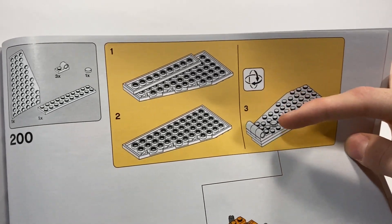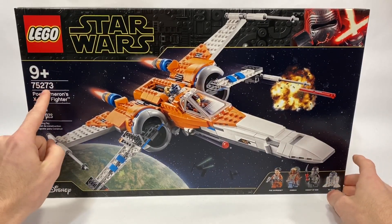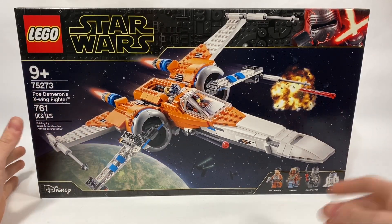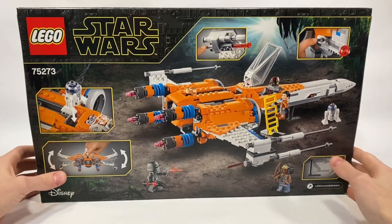Let's build my brand new X-Wing. Hey, that's JB, Brick Fanatic here. This is another 2020 LEGO Star Wars set — 75273 Poe Dameron's X-Wing Fighter with 761 pieces. Front of the box, back of the box. If you guys enjoy this video, hit the like button and go ahead and subscribe to the channel. Let's get right into the review.